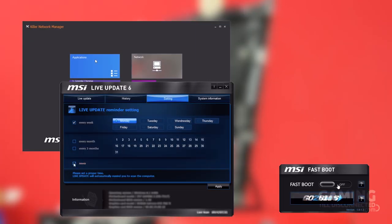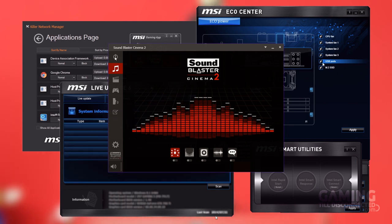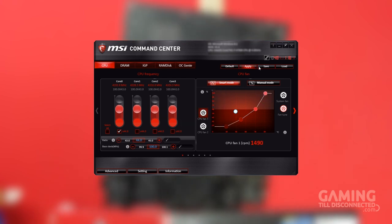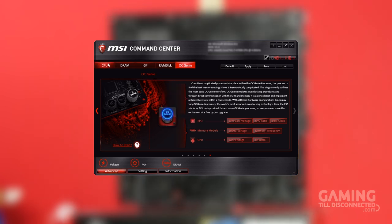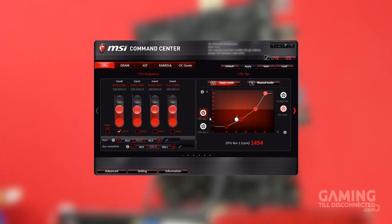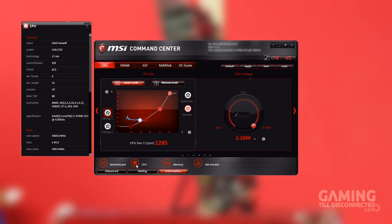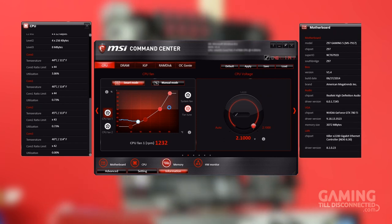MSI provided a whole host of accompanying software with the Z97M Gaming Motherboard to help you make the absolute most of it. I found myself using the MSI Command Center most frequently — an all-inclusive tool that allows for on-the-fly overclocking and tuning, as well as providing at-a-glance information about the system and its status. For overclocking, you can manually set voltages and frequencies for individual components, or use the OC Genie for a simpler experience. You can head over to our written review to find out more about the additional bundled software.